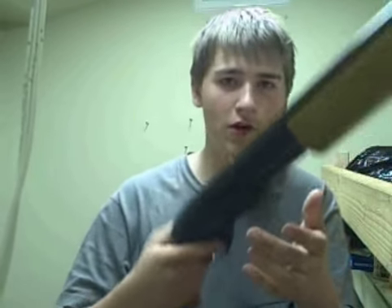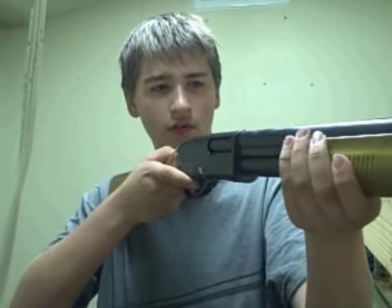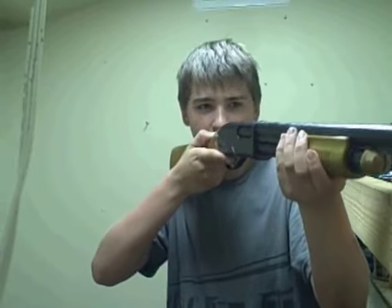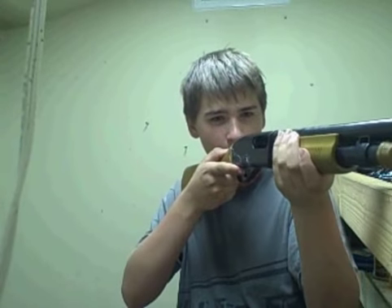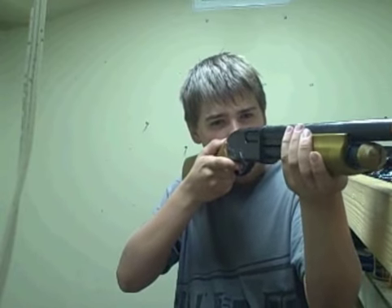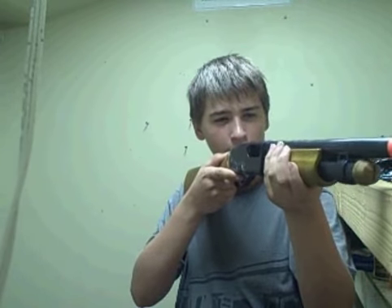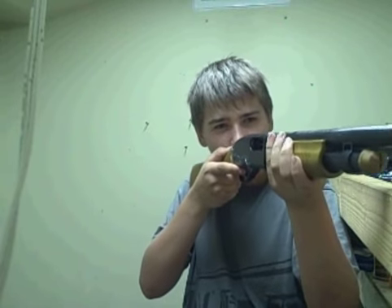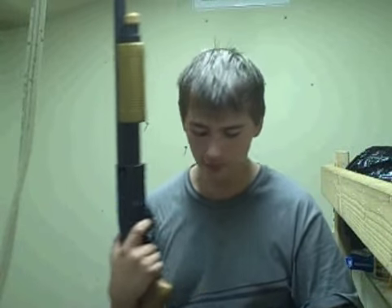This one's supposed to have four in it, but I only put in three. And you can just pretend it's firing. Still works — very cool gun.